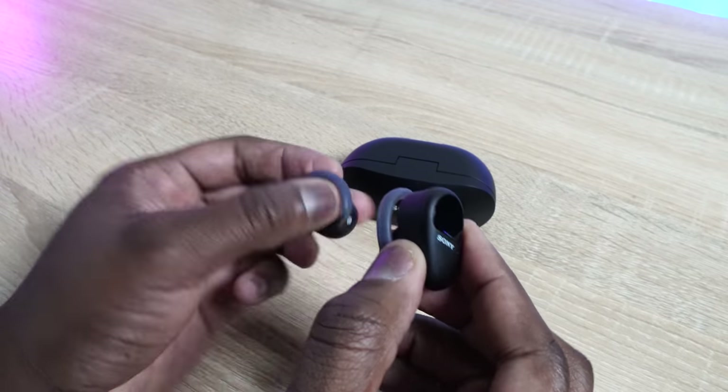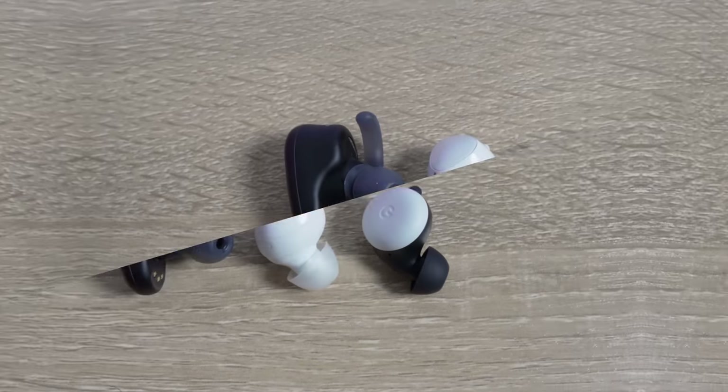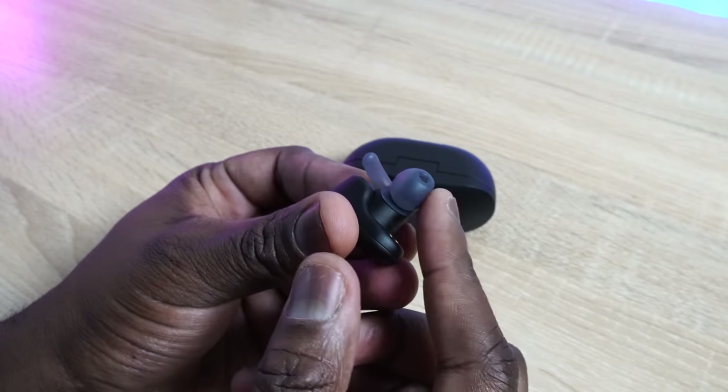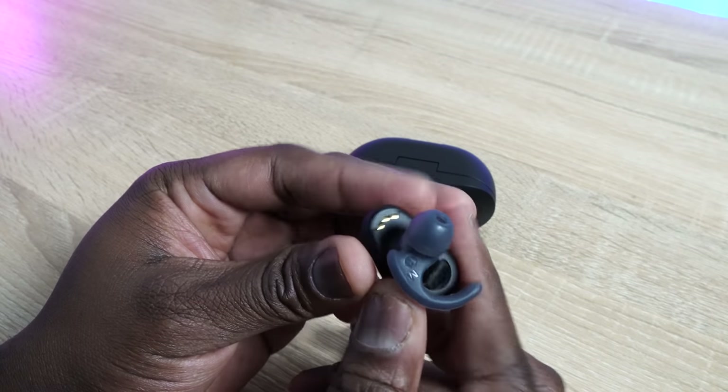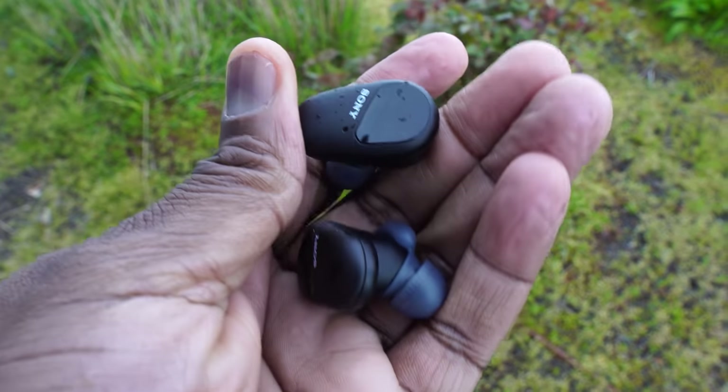Taking a closer look at the earbuds themselves, they are on the larger side. Compared to the Pixel Buds or the Galaxy Buds Plus, they are larger than both, as you can clearly see. But they have some really interesting features. The fit is really nice — you've got customizable tips and a wing that clips on, so when you shake, dance, move, walk around, or run, they fit quite well. These are also sweat and water resistant, which means they won't fall out of your ears during a run. That's a huge step from the WF-1000 Mark III.